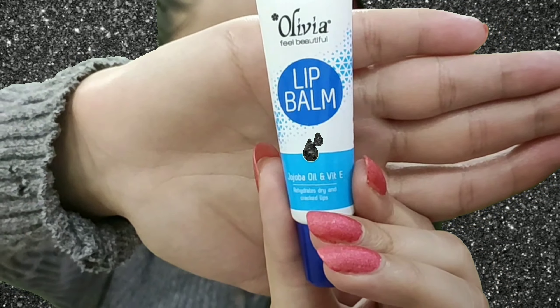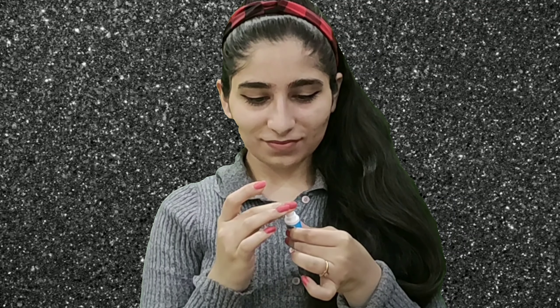Skin care is not complete without lip care, so I am using Olivia lip balm which has a very fruity melon smell and a very good fragrance. It is very moisturizing and lightweight. Guys, this was my skin care video — I hope you liked it. If you like, share and subscribe to my channel. Till then, take care, bye bye and see you in the next video.